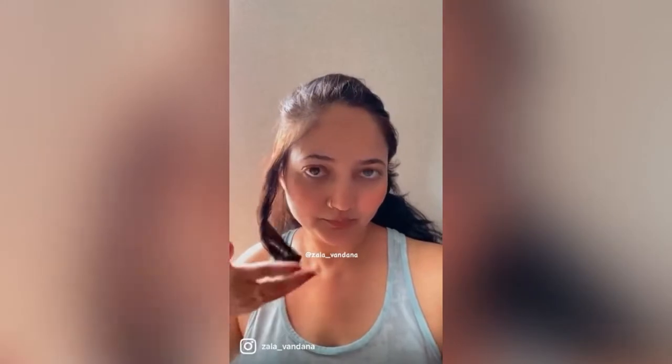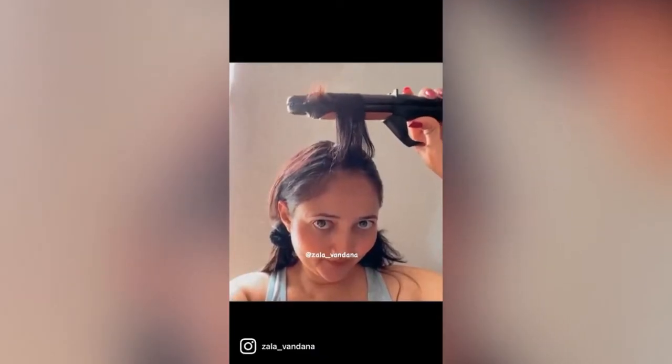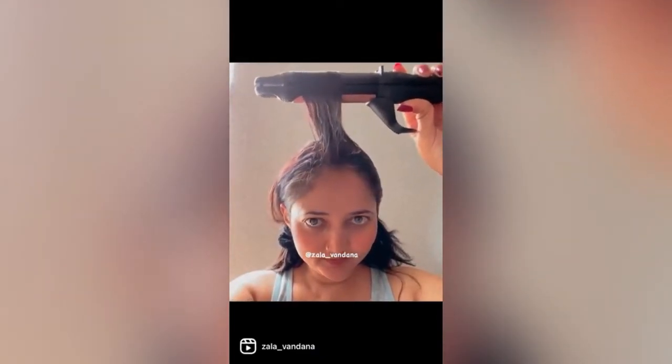Hello everyone, welcome back to my channel. Today I'm going to show you a haircut tutorial. Did you know that one of the most researched videos on YouTube in 2020 was how to do a haircut at home? Due to lockdown, salons were closed, so both males and females were wondering how to do it at home. That's why it became one of the most searched topics on YouTube.